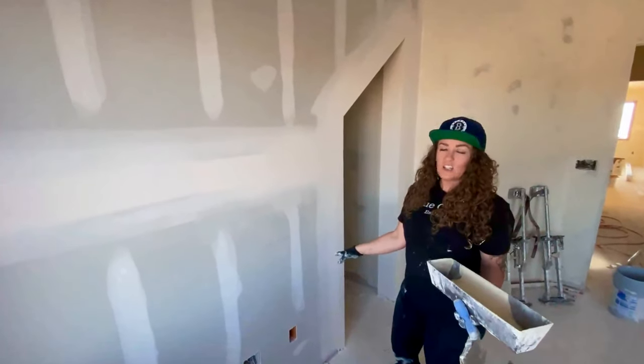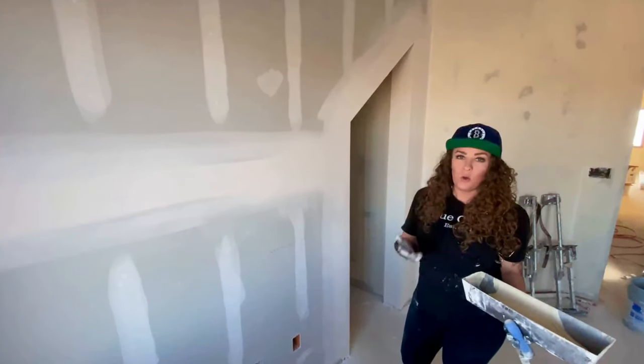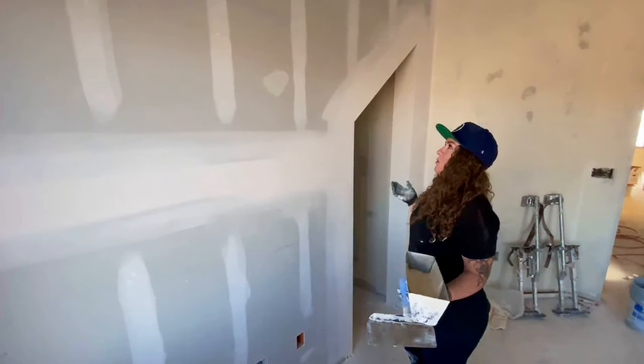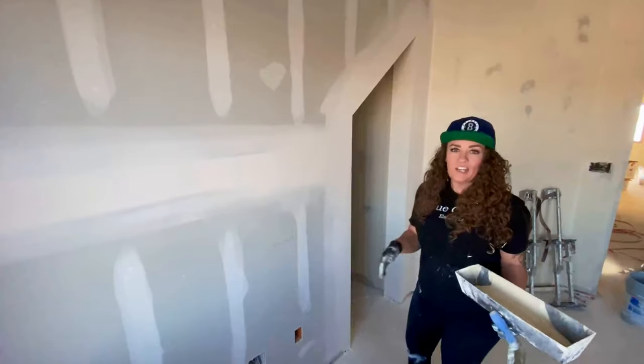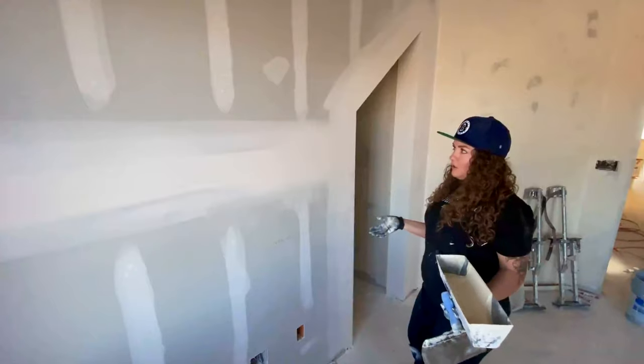We're doing a custom hand texture in our house, so I wanted to run through how to do it. It can be called Old World, Perfect Smooth, or Plaster-like Finish — it has a variety of different names depending on what region you're in. I'm going to walk you through how to do it.